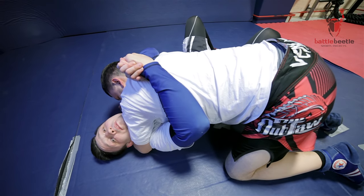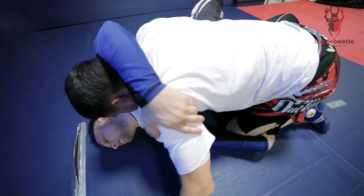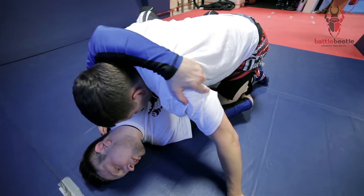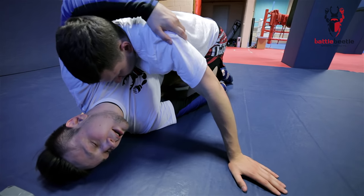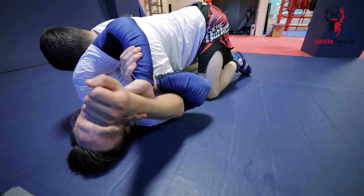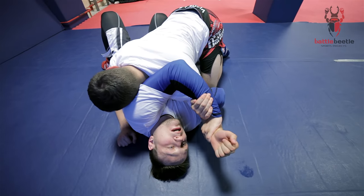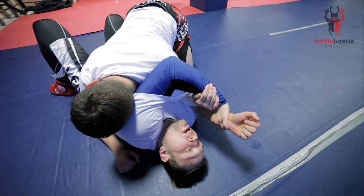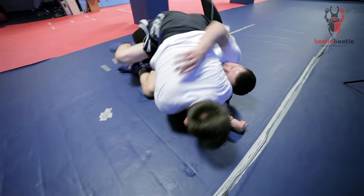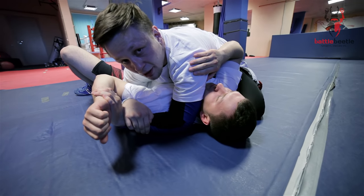If I didn't get the first variant, I have another option. I start to do the sweep, but he bases on his left arm, so I go for an Americana lock. Then I bridge, kick my left leg in the air, continue to pull the Americana, and finish the Americana here in side control.